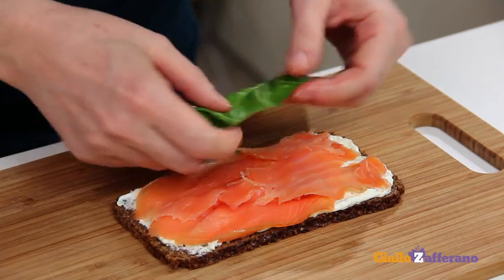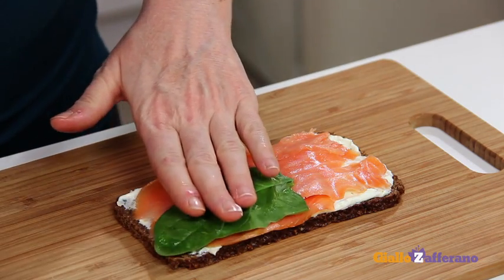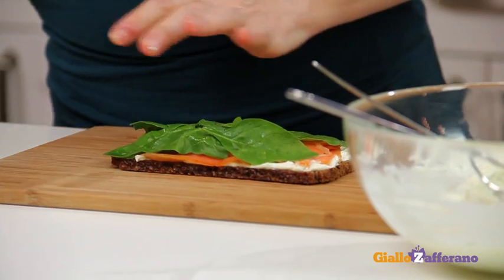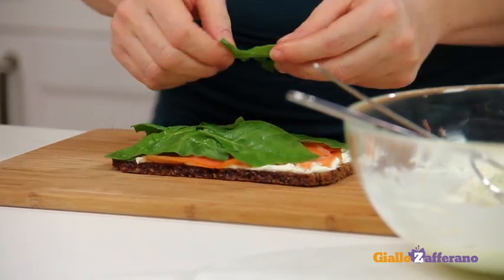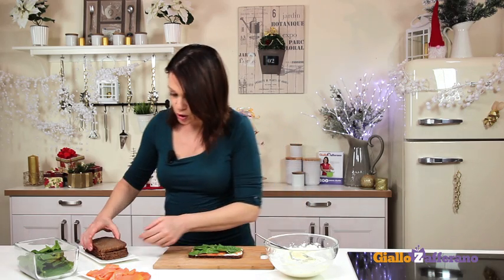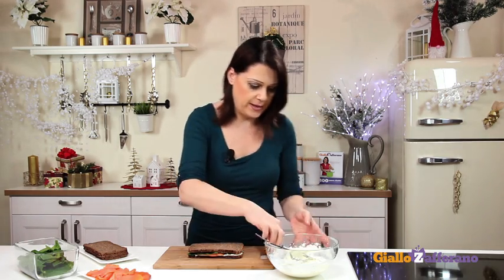Add the spinach leaves — small and tender is better. And the first layer is done. Now sandwich with another slice of bread and repeat the layers until the ingredients are used up.